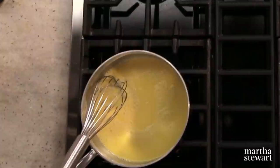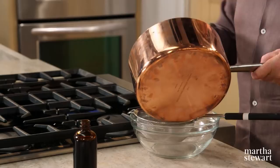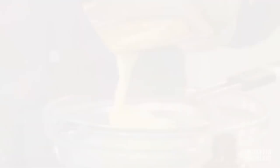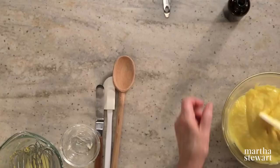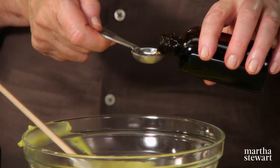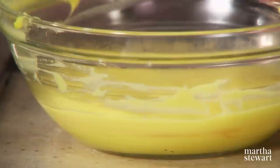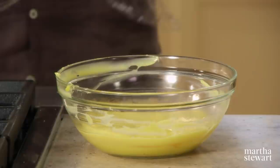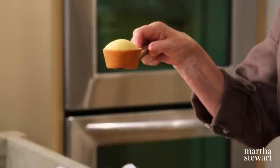Cornstarch thickens as it heats and sets as it cools. You can see how it's thickened up — you want this to be very smooth. Put it through a strainer using a flexible rubber scraper. Don't forget to scrape off the bottom of the strainer. Now stir in three quarters of a teaspoon of your best vanilla. Before this will go into the cupcakes, let it cool, then cover with a piece of plastic wrap pressed right down on the surface to prevent a skin from forming. Chill for two hours.